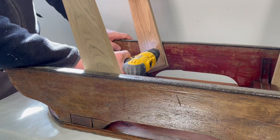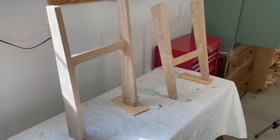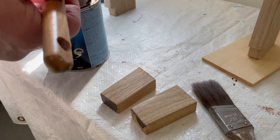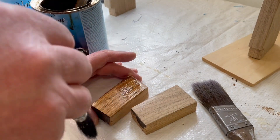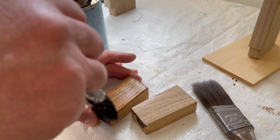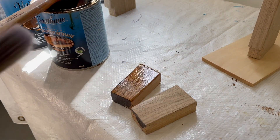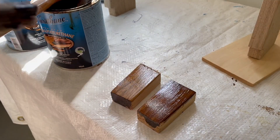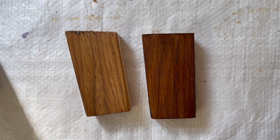Then for the last time I take the legs off so that I can put some polyurethane on them. I use two off-cuts from the legs to test two different stains — they're actually a stain and polyurethane all in one. One of them is dark, called American Colonial, and the other is lighter, called Golden Oak. For this project, I like the darker stain.